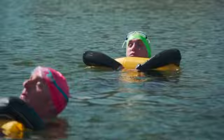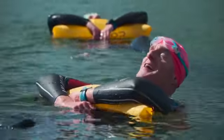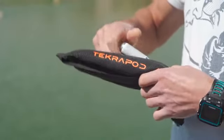Tecropod gives you peace of mind and greatly reduces anxiety. It's fully reusable and only requires the replacement of a simple CO2 cartridge.